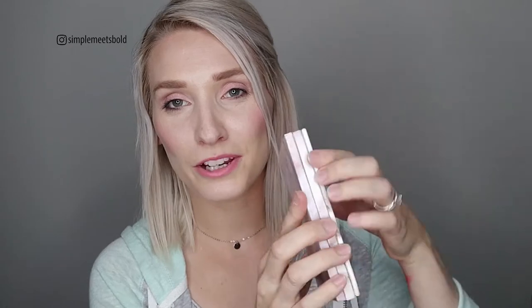It's a double layer compact. The top has my creams — which covers my whole face — and then the bottom layer has my powders. These are all my eyeshadows, and then there's my setting powder and my illuminator, like a highlighter.